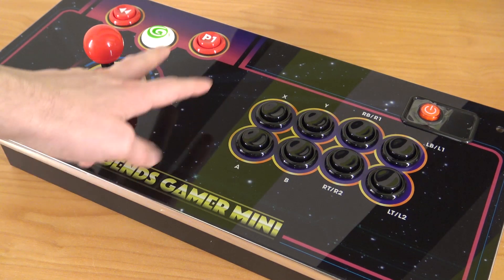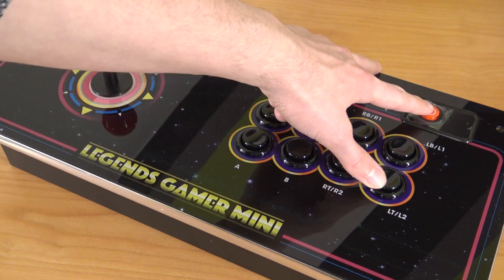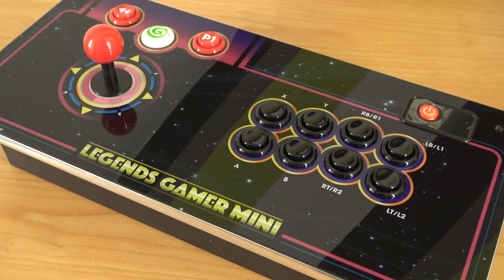The first thing that you need to check is that the device itself has a working internal battery. What you need to do is power on the device itself, and as you can see the LED will go on — that's the indication that your battery is full.